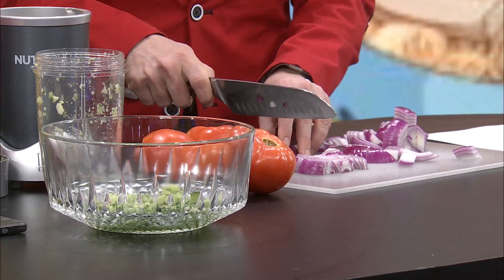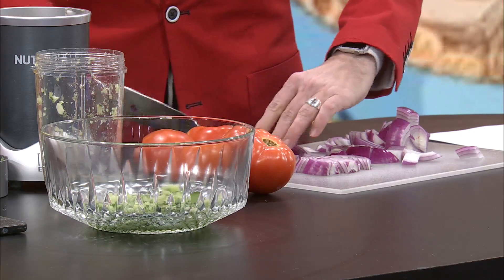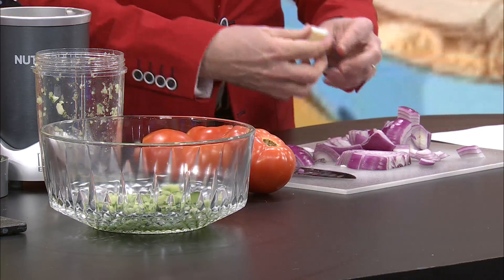I was surprised, Kelly, when you said we do each one individually, because I was like, what happens if you put them all in at the same time to save time? Well, the bowl is not quite that big. But if you had a bigger processor, I guess that could work.